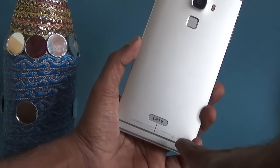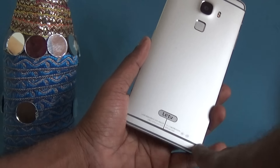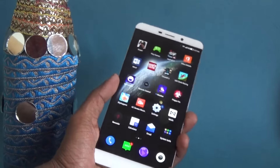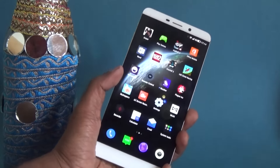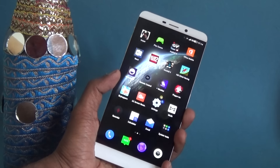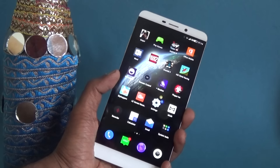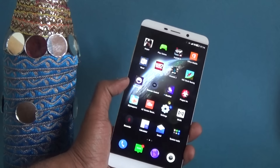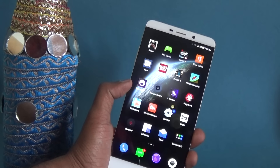The camera bump is slightly raised. On the bottom you have the LeTV branding as well as the antenna cutouts. The design is solid — even though it's a big device, I find it still convenient to hold. In another video we have demonstrated the pocket test, where we show you whether the device is pocketable and how easy it is to walk around with. We will be doing the in-depth review also, so stay tuned for those.